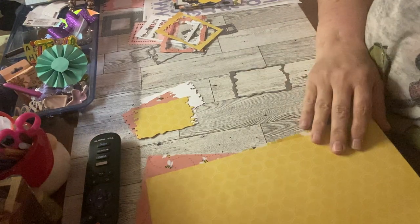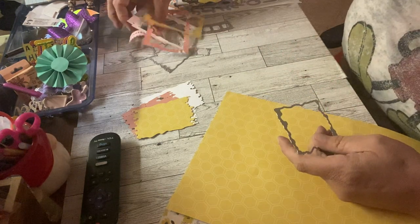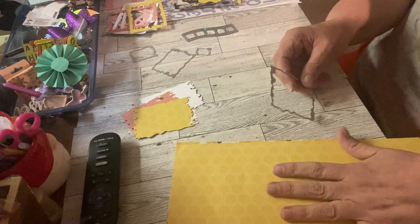Welcome, or welcome back to my channel. Today I'm sharing with you some BB Craft — a BB Craft project. I'm sorry if I can't speak well this evening.